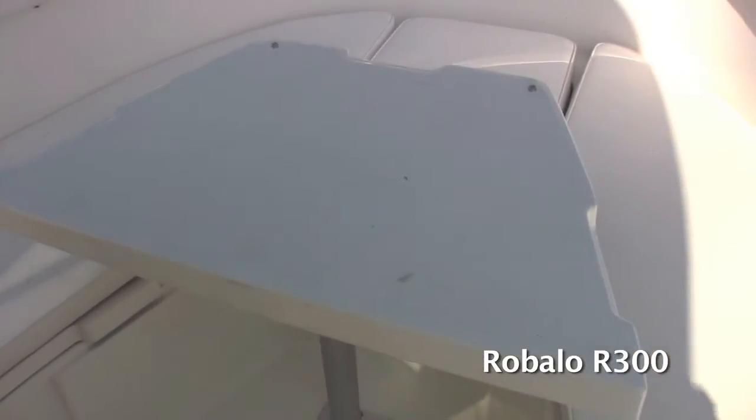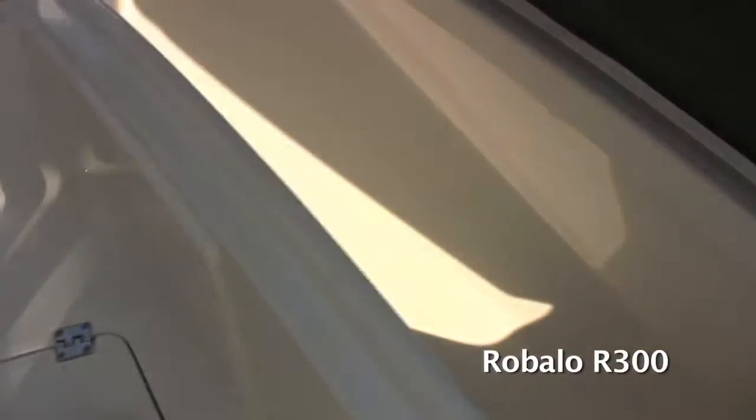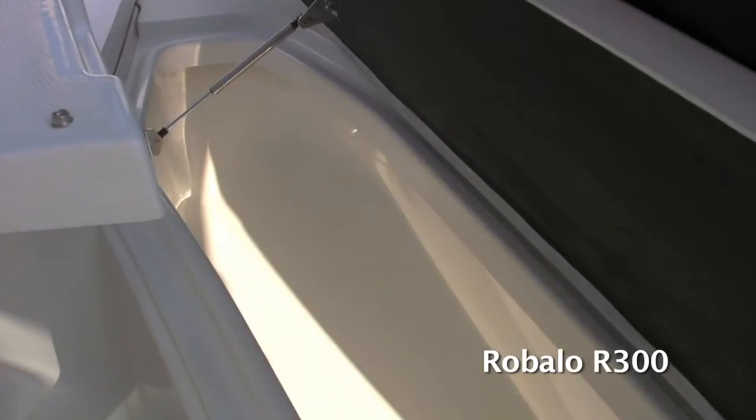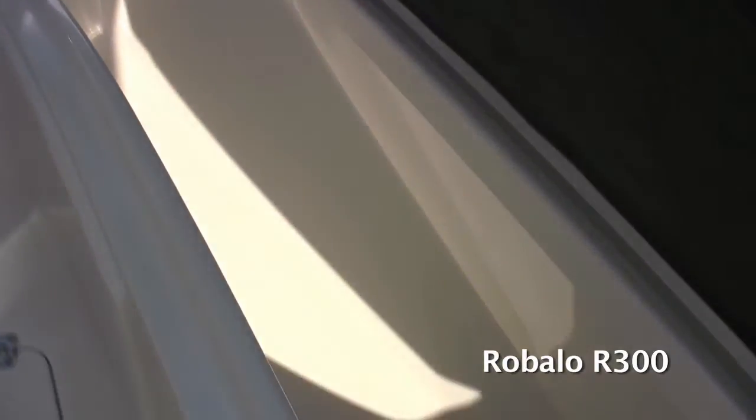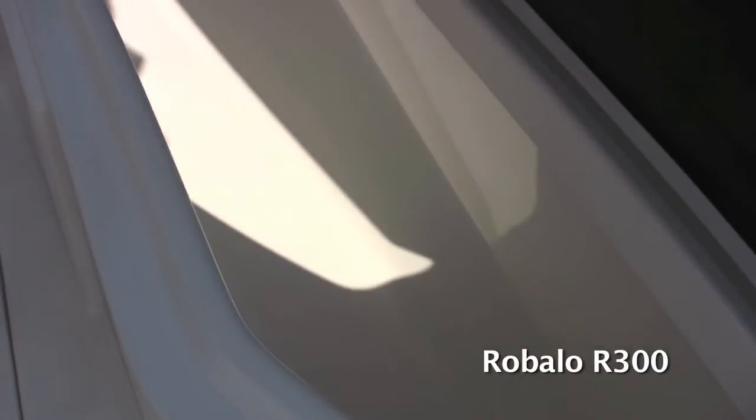Underneath each one of these cushions, you've got full-size fish boxes, which are insulated storage compartments. They've got neoprene insulation underneath the lids, which helps keep the ice from melting. All these boxes up here in the front drain overboard.